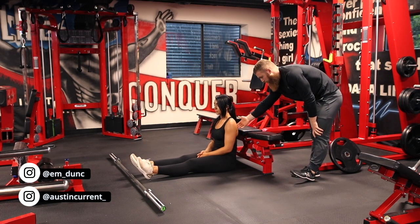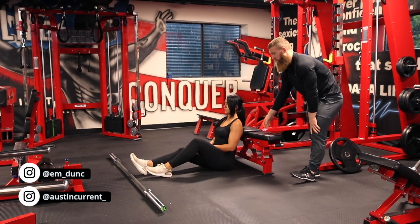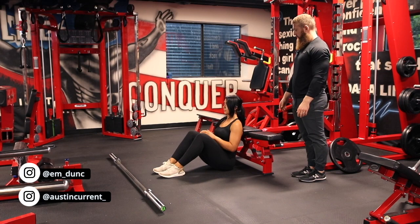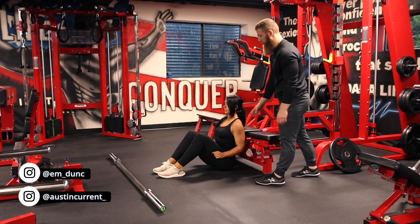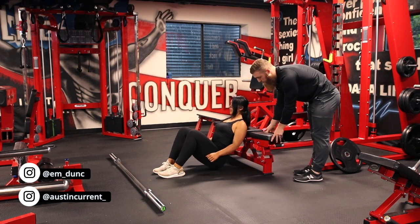So the first cue here for Emily is to actually rest her shoulder blades on the edge of that bench and go ahead and actually get into a position to lift up. So if you go ahead and get in the top position, we do have some issues there.